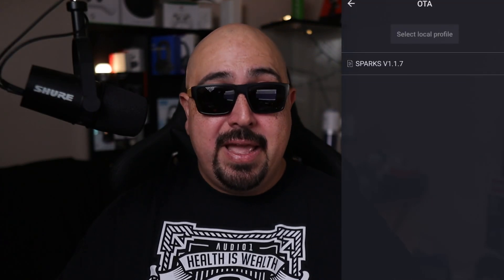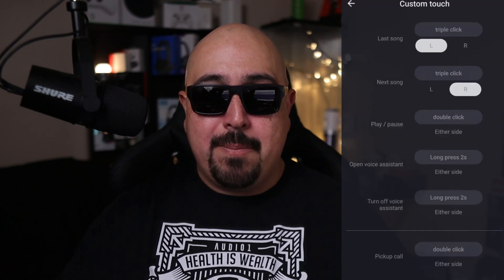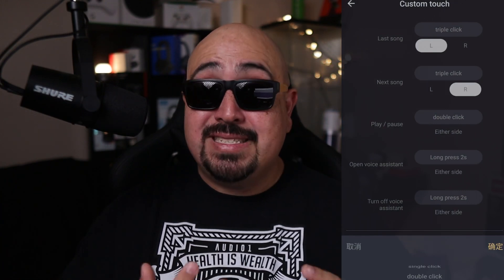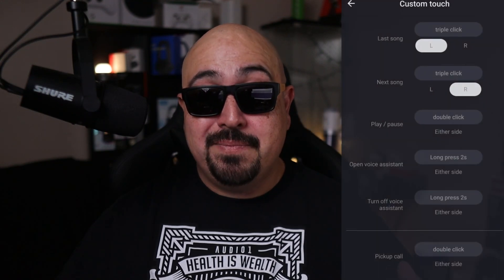The Sparks' tuning truly shines with these tracks. As for negatives: the lack of volume control and limited touch controls are a drawback. There's no IP rating, so water resistance is unknown — avoid splashing water on them. The app is also an issue; it's not on the Google Play Store. I found it on Shenzhen Audio's website, but it offered limited value — firmware updates and minor control adjustments, but still no single tap or volume control. The app needs more customizability, EQ, or EQ presets.